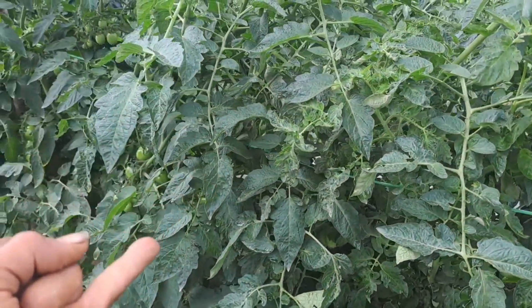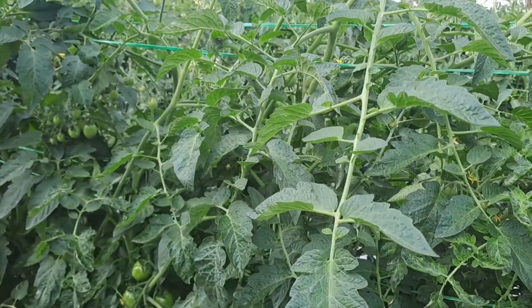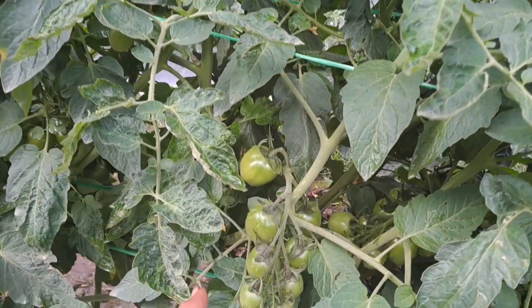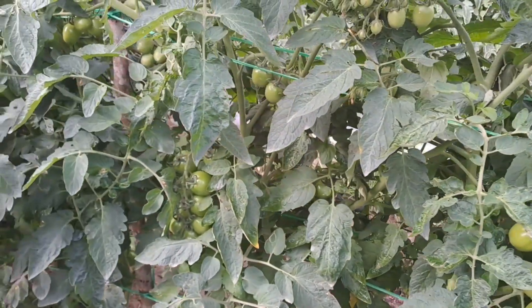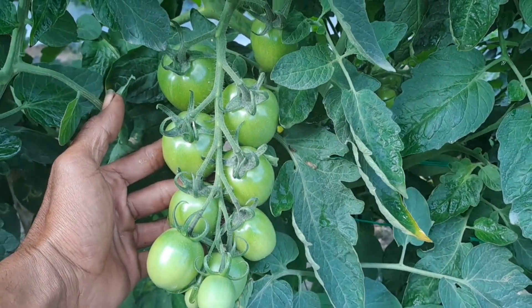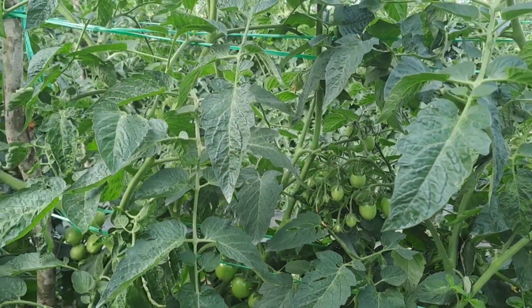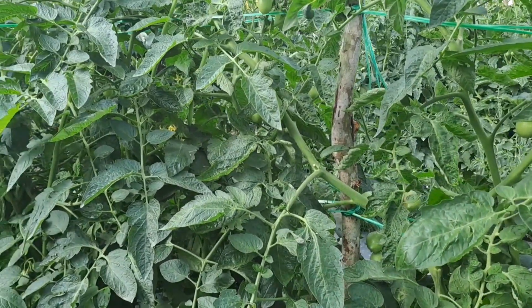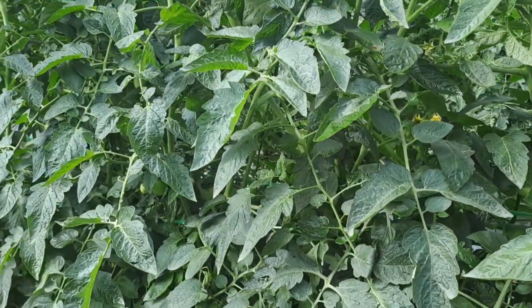Yang pertama saya akan menggunakan insektisida, yang kedua saya akan menggunakan fungisida. Untuk insektisida yang saya gunakan bertujuan untuk mencegah hama lalat buah dan untuk membasmi hama kutu daun pada tanaman tomat ini. Untuk fungisidanya bertujuan untuk mencegah penyakit busuk daun, di mana tanaman tomat ini sampai sekarang masih terbebas dari penyakit busuk daun ataupun Phytophthora infestans.